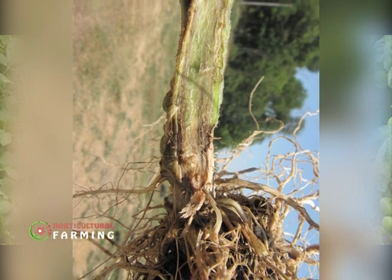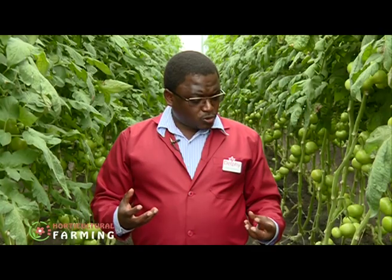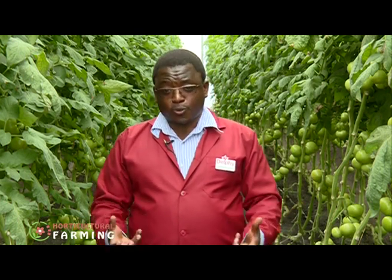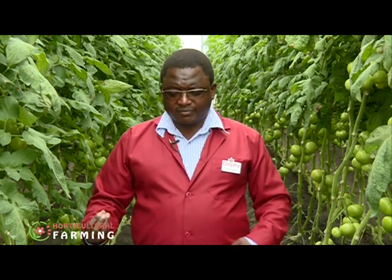Pythium root rot comes as a result of the crop not being able to take up water, creating a waterlogging environment. You can give a crop water, but because the roots are not capable of taking up the water and the fertilizer, the water just sits there.